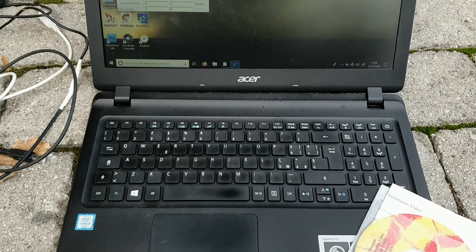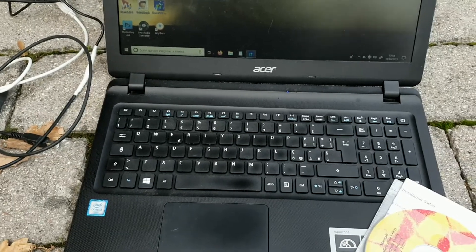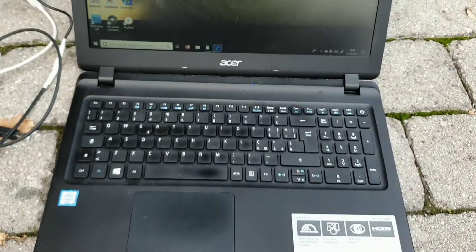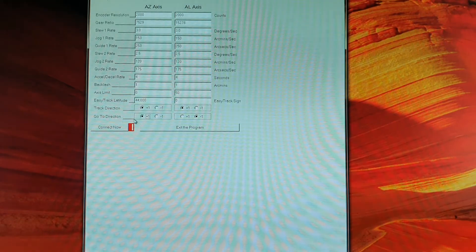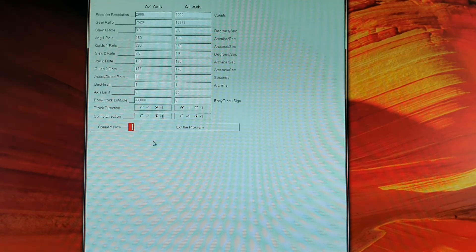Now this is very important: we are going to make some adjustments to the ServoCat programming, because with the belt drive the ServoCat will turn in the opposite direction. For this you need to install the software that came with your ServoCat, put it on a laptop, and connect your laptop to the ServoCat through USB. With the belt drive your telescope will turn in the opposite direction, so if your track and go-to direction is plus one originally, you have to change this to minus one. Then transfer these data to your ServoCat. You might also need to change the track speed, because with the new wheel for your belt drive it may be that your telescope tracks at a slightly different speed. Use the procedure described in the ServoCat manual to adjust your speed. And that's it — you're set to go.